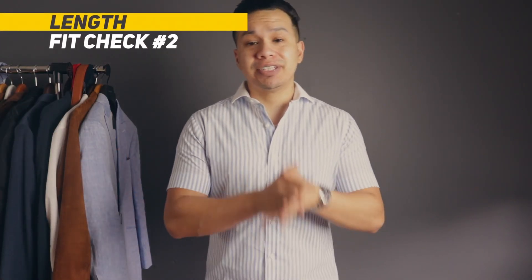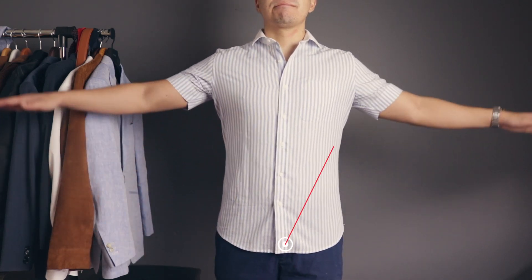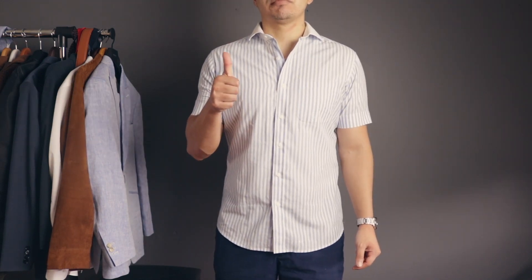Next up is the length. This is something you must pay attention to, especially if you plan on wearing the shirt untucked. You want the hem to sit somewhere around mid-crotch — if you can see a couple of inches of the fly area, you're good to go. Anything past that is too long. That shirt is better off tucked in, or if you really like wearing your shirts untucked, I highly recommend getting it tailored.